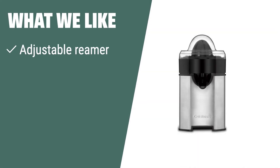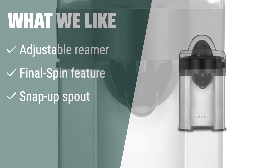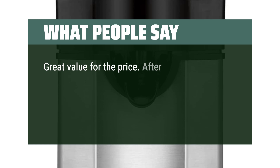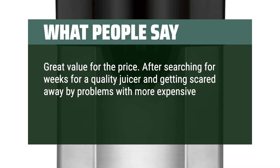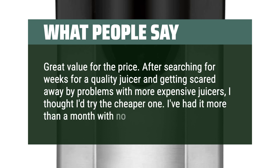What we like. Sleek and efficient, the Cuisinart CCJ-500P1 Pulp Control Citrus Juicer is perfect for those who want control over their juicing experience. The adjustable reamer and final spin feature extract every last drop of juice. If you seek precision and maximum juice extraction, this juicer is the one for you. What people say. Great value for the price. After searching for weeks for a quality juicer and getting scared away by problems with more expensive juicers, I thought I'd try the cheaper one. I've had it more than a month with no issues.